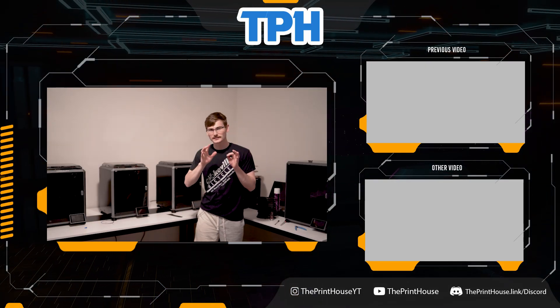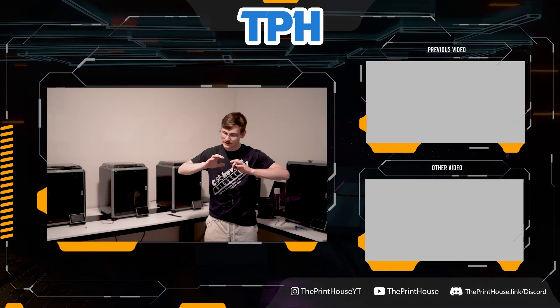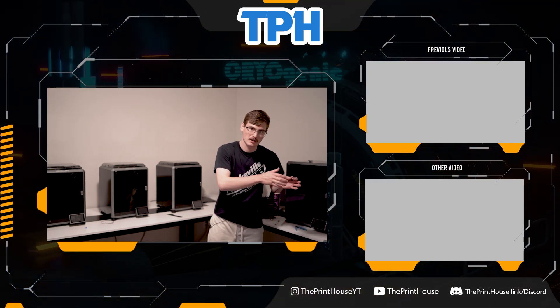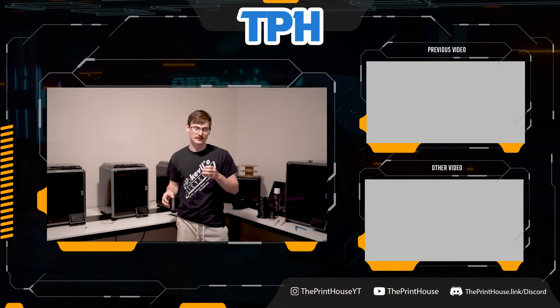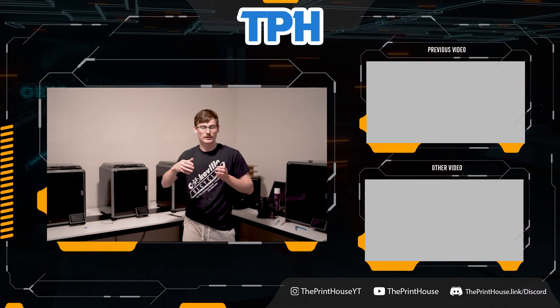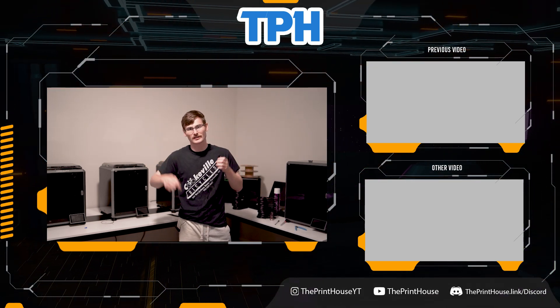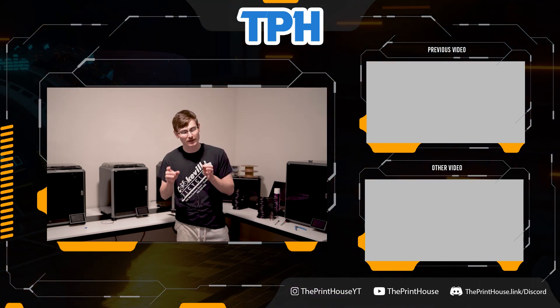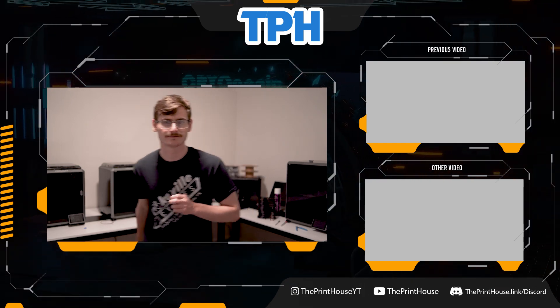That's going to wrap it up. I know this was a quick video going through the process of coming up with a product, getting it listed, and getting sales. If you have any questions on anything I mentioned, leave them in the comments below. I've got dinner waiting for me — parmesan crusted chicken, gonna be good. See you guys later!